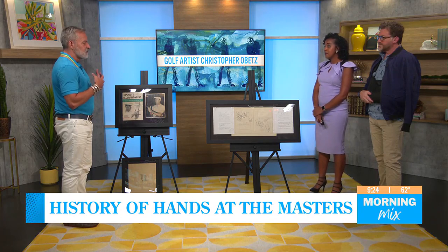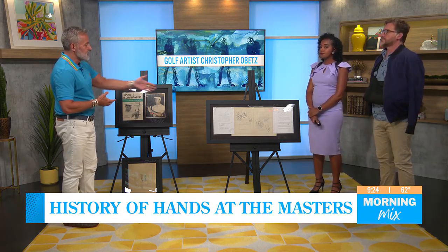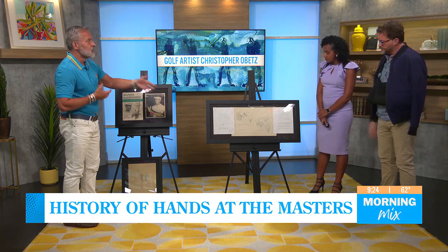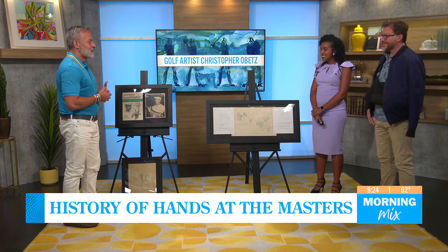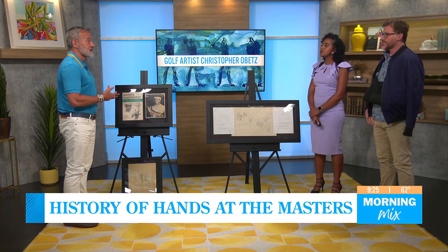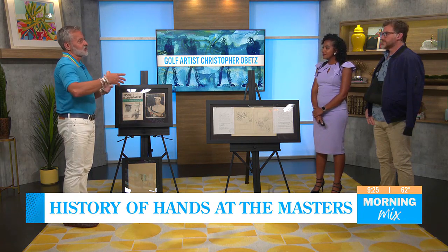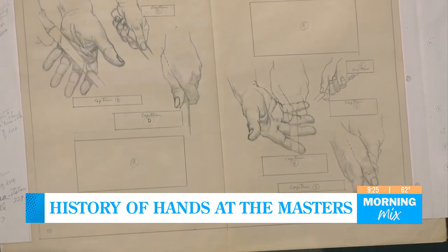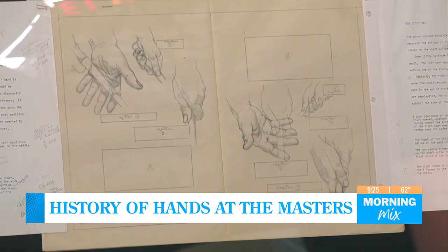Celebrating the past in golf is very important — telling that story. Like the Bobby Jones hands over here, those are the most important hands to Augusta National. But today I also like to tell the story of living hands and living legends, which is where I'm going now, taking that journey with the modern PGA Tour and also golf legends who I haven't had a chance to work with until now.